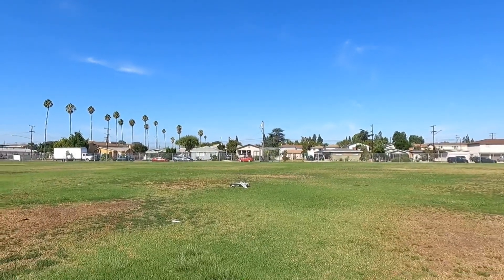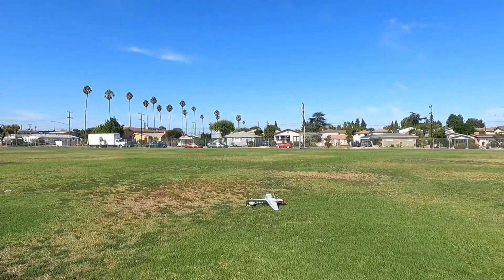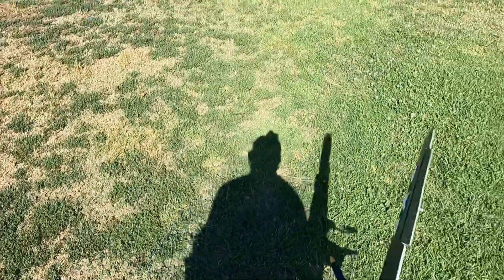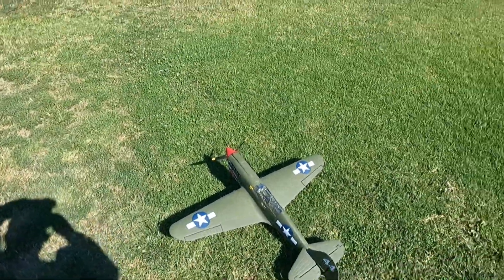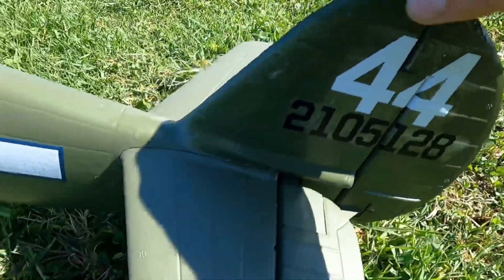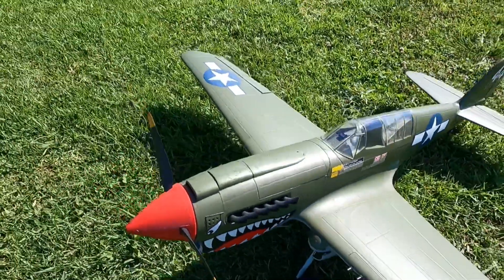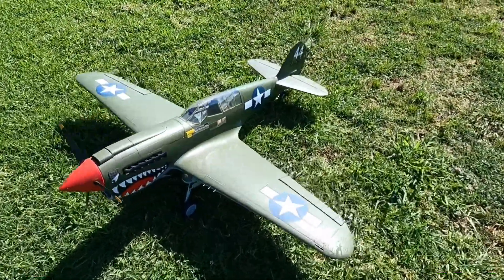Whoa, she nosed over! The wind hit it — adding flaps, flaps up. See any damage? The rudder got crunched up a little bit but it didn't break. I put some Mod Podge on it so it held up. I should have taken my flaps off. Well, it's the first flight — we'll get her again.